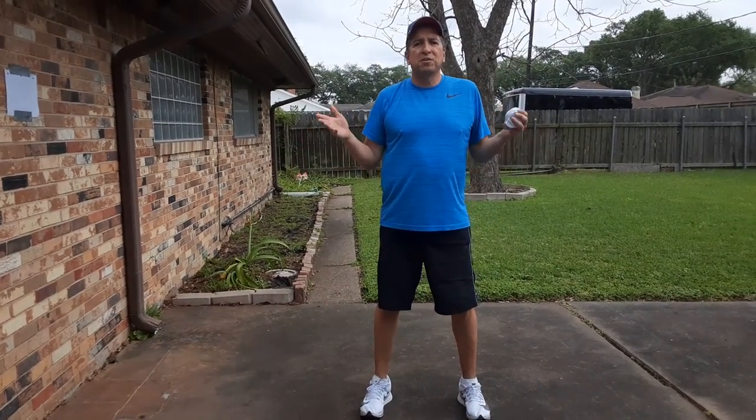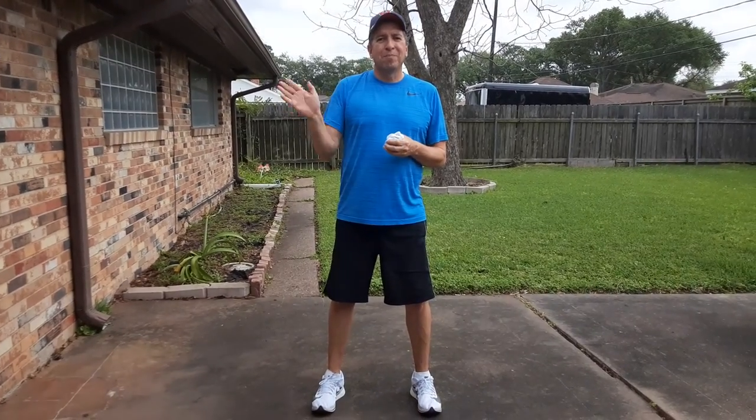Okay, this is Coach Cuellar. This is your skill for the day, working on throwing. Hope you're getting a lot of practice. See y'all soon. Bye.